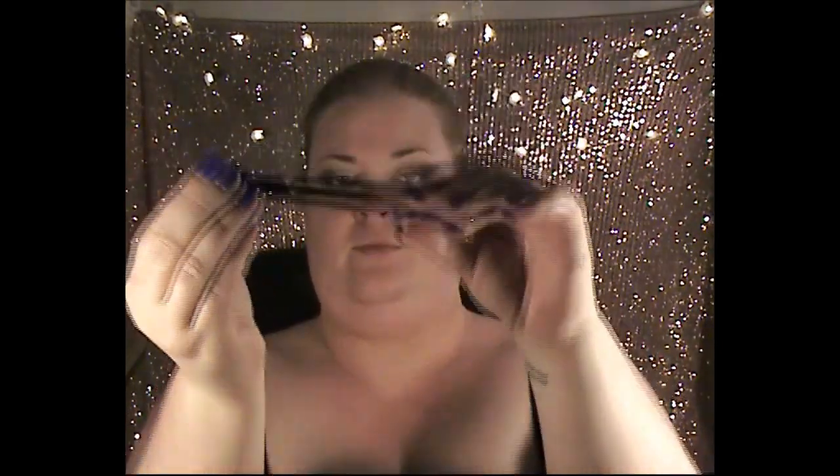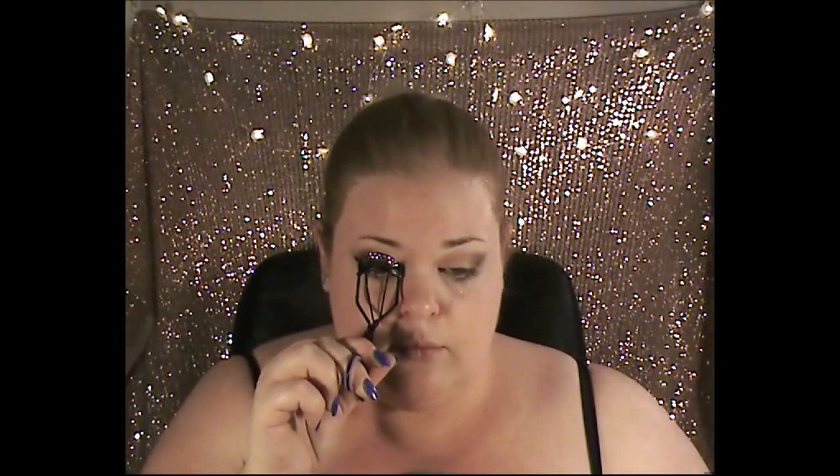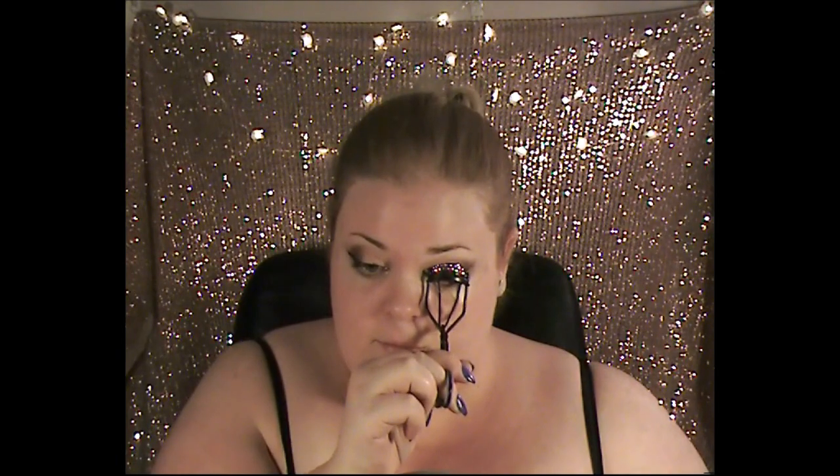Next I'm going in with my BYS pencil in black — it's a felt tip liner — on my top lash lines, going from the inner corner out. We are going to do a wing; I'm terrible at wings and it took me about five minutes to do each eye. I only showed one being done fully. Now I'm just curling my lashes because we will be using false lashes today, so I want them to blend a little bit better.